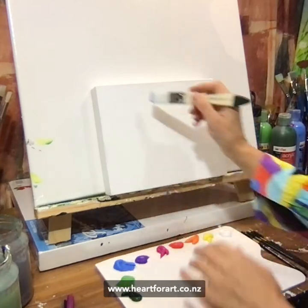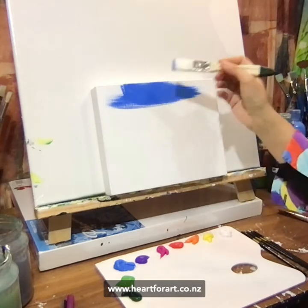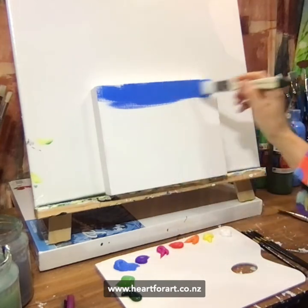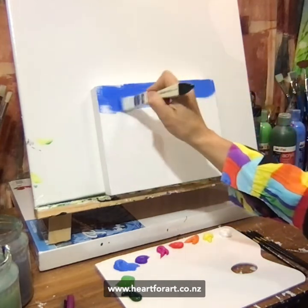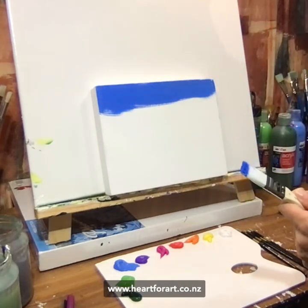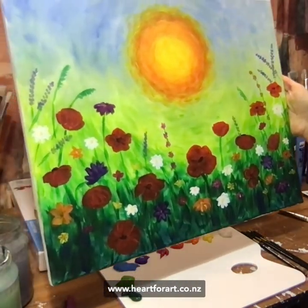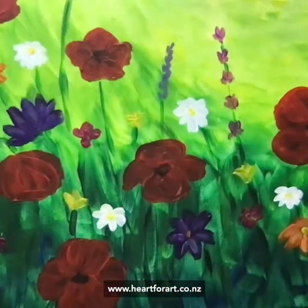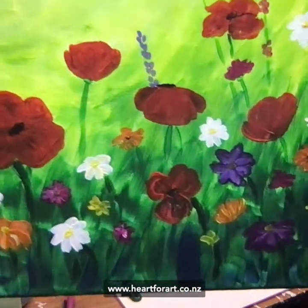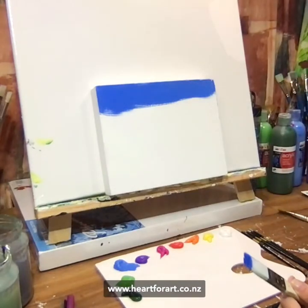Today I'm going to show you how to make a really simple, super fun, little cheerful flower painting. This is a simplified version of my Anzac Poppy painting — that would be this one here. It's a very fun, happy, colourful painting with lots of little flowers, lovely flower detail, poppies, a bit of lavender, a bit of everything. So today I'm simplifying that for you.